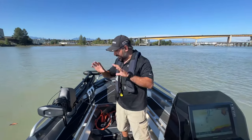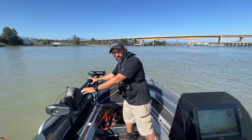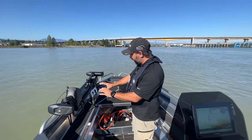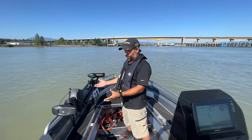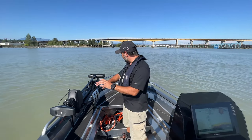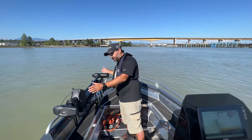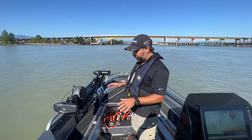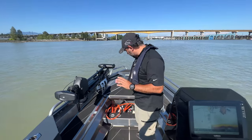Hey, I'm Mike DiNardo and this is Garmin's Force Trolling Motor on a Stabicraft 1450 Frontier. This is one of the coolest toys we ever got to play with. This is the 57 inch version of it — it comes in a 50 inch version. I'm just going to show you a couple of the really cool, simple features.